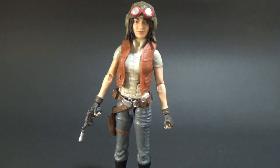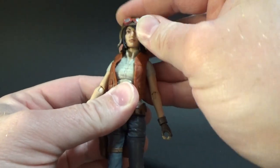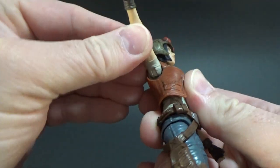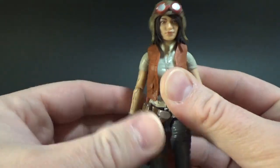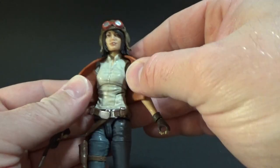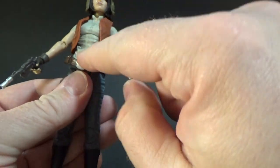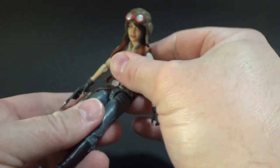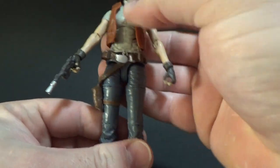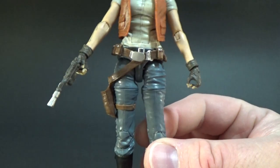In terms of articulation, Dr. Aphra has a ball jointed head — I don't think she has neck articulation but she's got the ball jointed head. Ball joints in the shoulders which I think have a little bit of extra give. Ball hinge elbows and ball hinge wrists. She's also got a crunch through the middle of her torso and an ab crunch in the middle as well, which is really well hidden and quite surprising. I'm not sure we've seen any other Black Series figures like that — that's a very Marvel thing. Marvel Legends do the ab crunch a lot, so I wonder if this is something they'll get into with more figures.